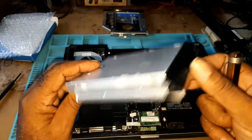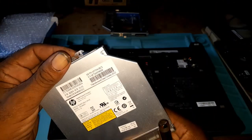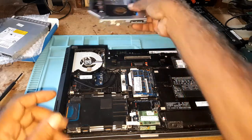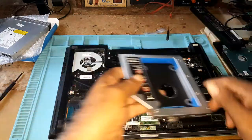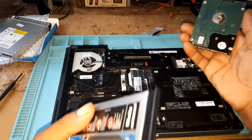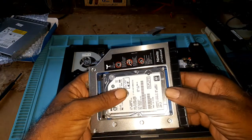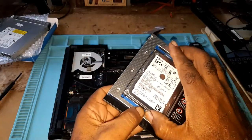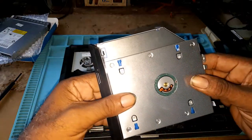This is the drive — that's the CD ROM. Actually it's a DVD read/writer. This is what we will be putting in its place. You take your drive, put it in the unit and push it in. It's the DVD read/writer bay we're using.